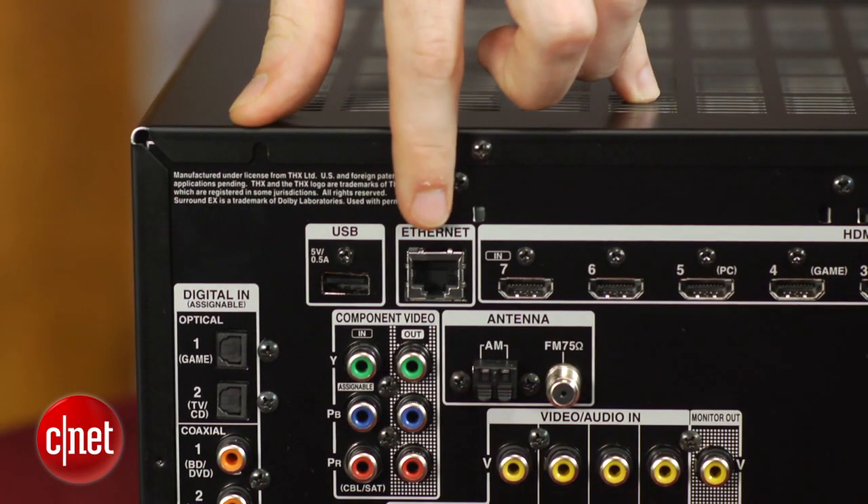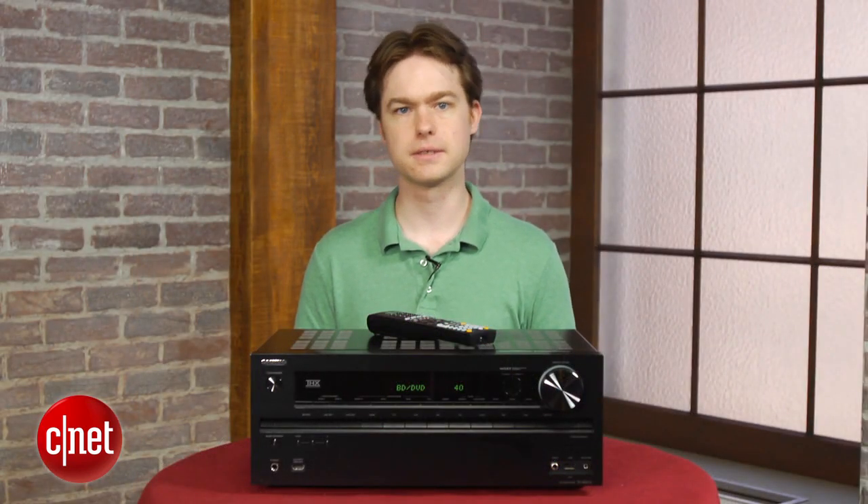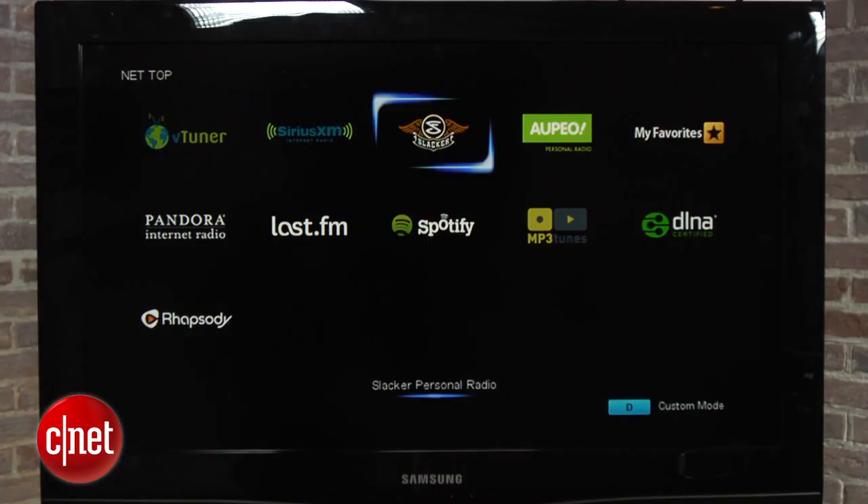There's also an Ethernet port on the back, and that gives you access to all of Onkyo's built-in streaming audio services. There's Spotify, Pandora, Rhapsody, Slacker, Last.FM, Internet Radio, and DLNA streaming, which is a better selection than you'll get on most competitors.